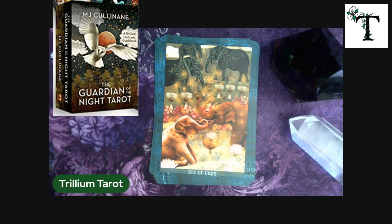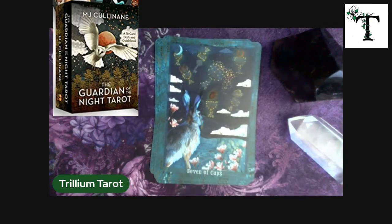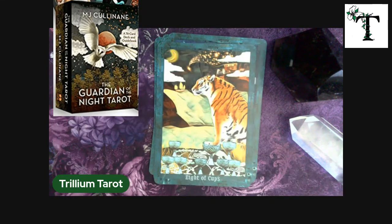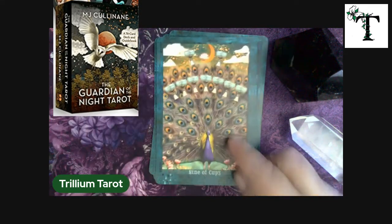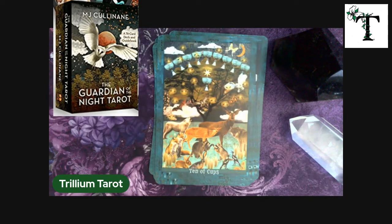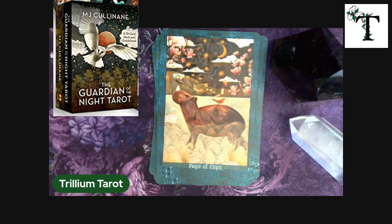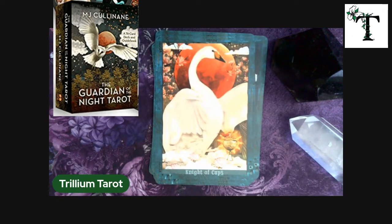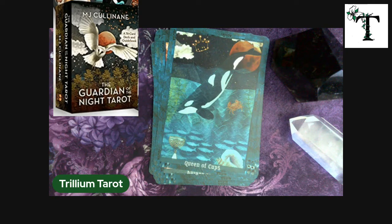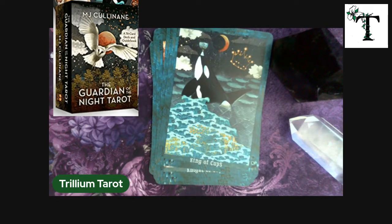The six of cups. Here's the seven of cups — bunny's looking at all those choices in the sky. The eight of cups. Pretty, pretty peacock. I'm looking at so many animals that I'm finding myself not quite able to find the right word to describe the animal on the card. The page of cups, the knight of cups — beautiful swan. Queen of cups. And the king of cups — must be male and female orcas there as the king and the queen.